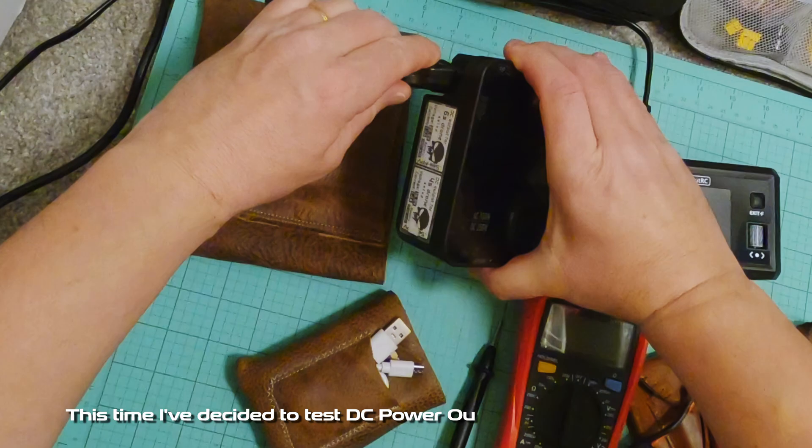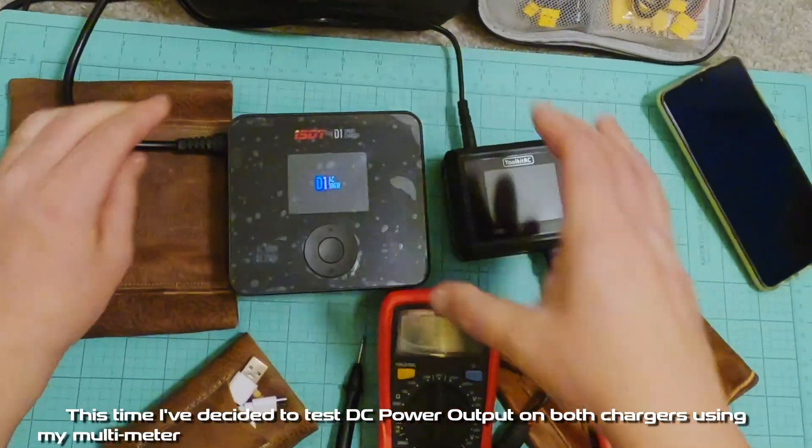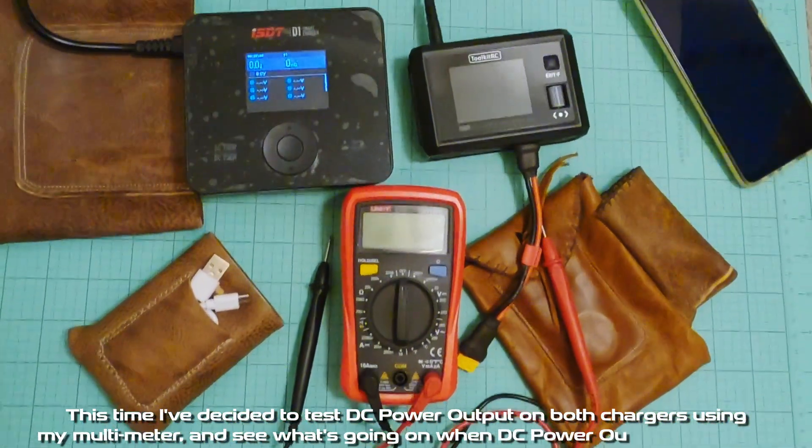This time I've decided to test DC power output on both chargers using my multimeter and see what's going on when DC power output is enabled.